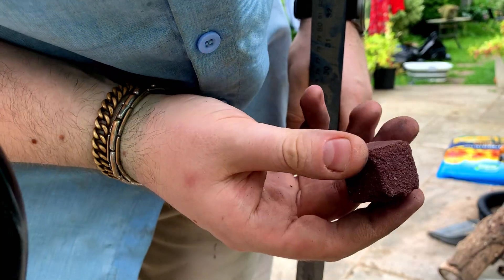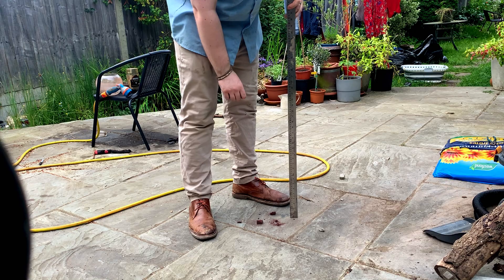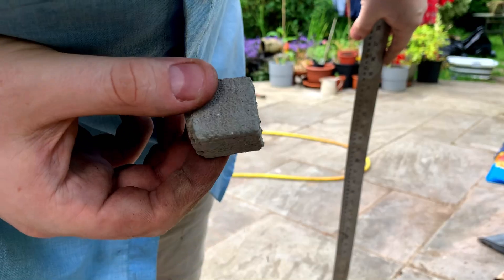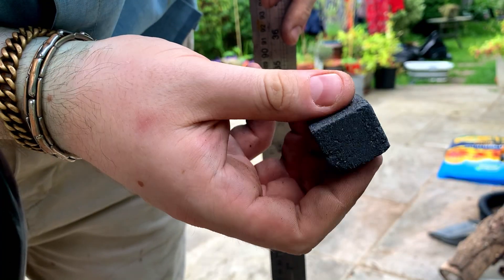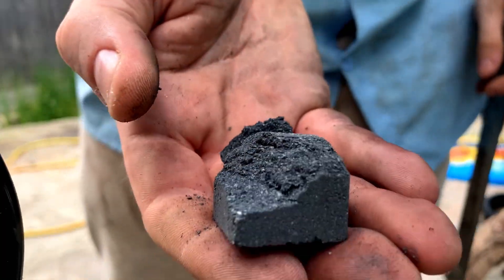Next I did a drop test at 50 cm increments. Surprisingly, the Marscrete broke at the first hurdle at 50 cm, and both the concrete and Mooncrete broke at just 1 m. Perhaps I shouldn't be too surprised, because concrete is not known for its tensile strength, especially without any rebar or plasticizers.